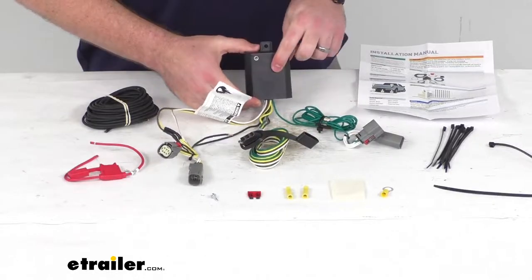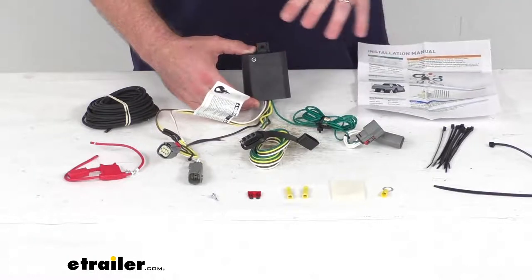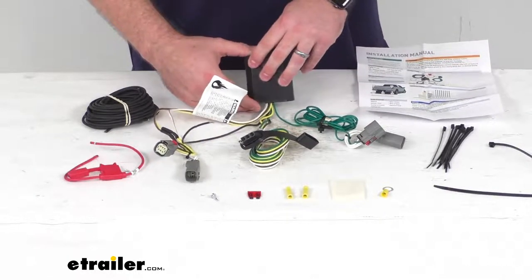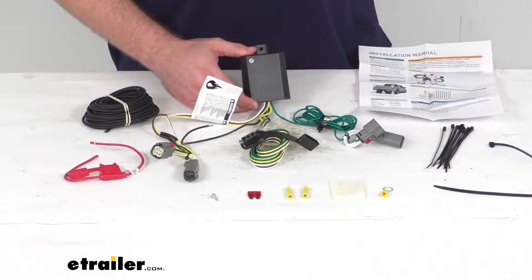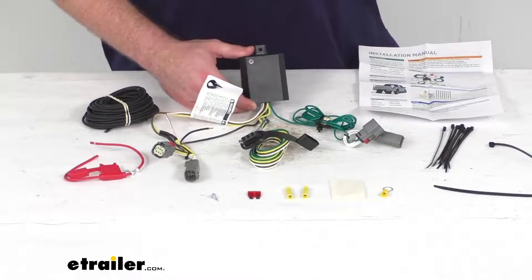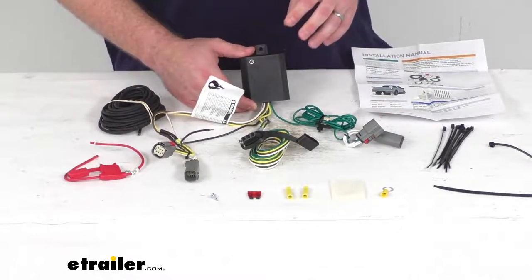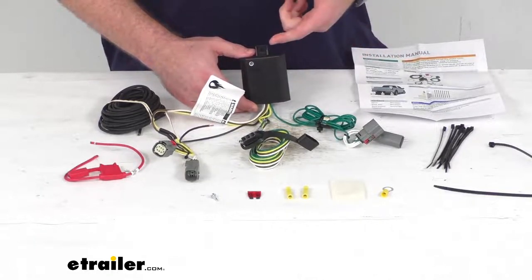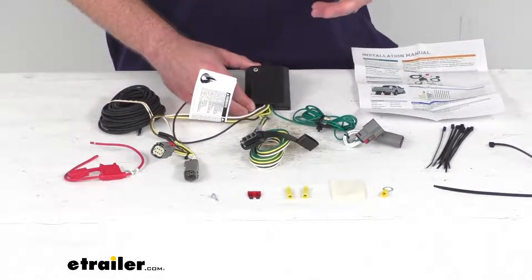This does have a taillight converter that's going to ensure that your vehicle's wiring matches that of your trailer, so you're not going to have to worry about compatibility. The powered module is going to connect to your battery to avoid overloading your vehicle's electrical system, so it will get all the power that it needs. This is going to provide 5 amps per circuit for your stop and turn lights and 7.5 amps per circuit for your taillights.